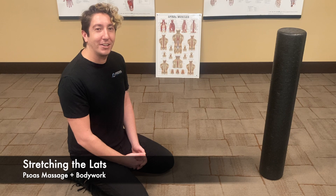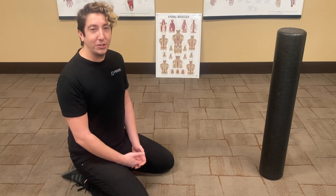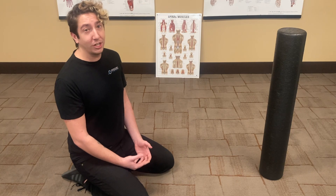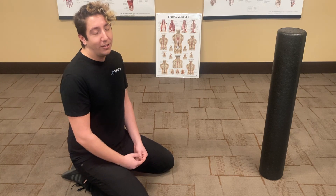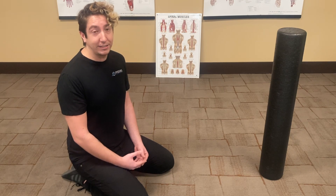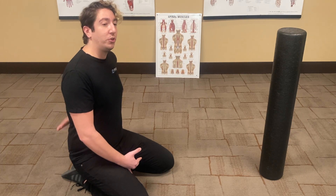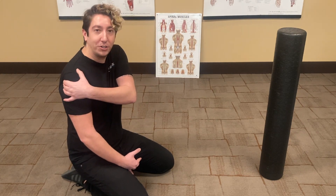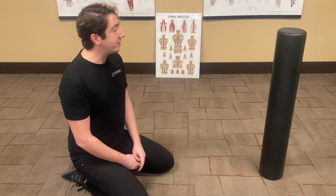Hi, my name is Derek. I'm a massage therapist at Psoas Massage and Bodywork. This is your quick tip of the week. I'm going to show you a nice easy way to stretch and engage your lat muscles, your latissimus dorsi — a very large muscle in the back that takes up a lot of space, connecting your sacrum and your lower spine up to your upper arm, your humerus. I'm going to use a foam roller here.